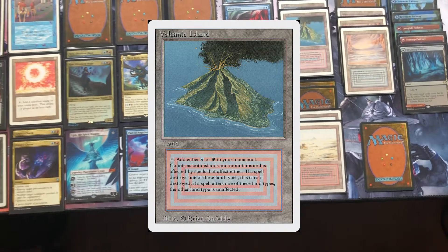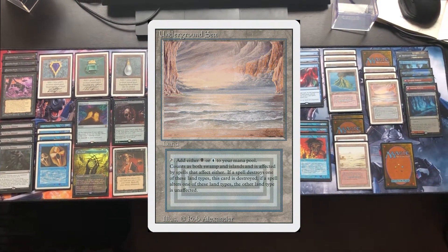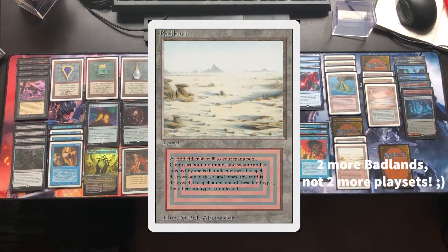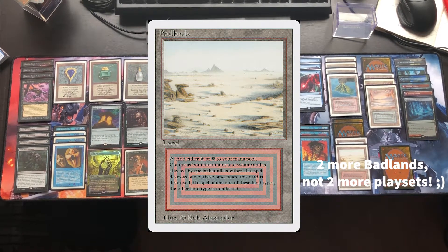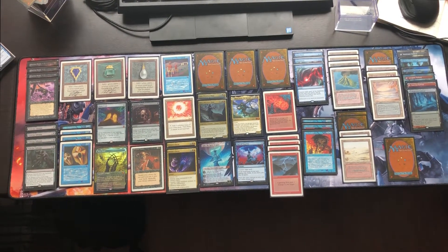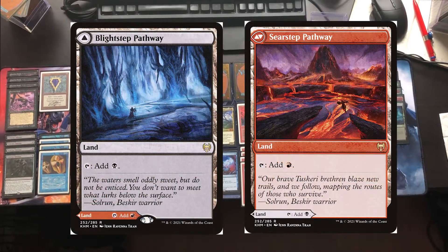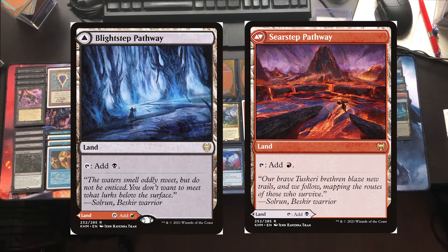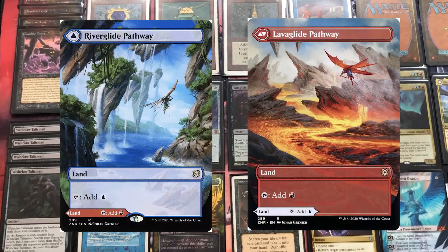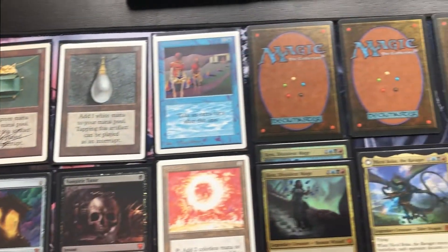I still have all four Volcanic Islands and a couple of Underground Seas left, so I still need one more Underground Sea to complete my playset. I also have a couple of Badlands left and need two more to complete that playset. To fill out the mana base I bought a couple of Pathway lands — about four bucks a piece. The Blightstep Pathway and the Seergate Pathway — the black/red one is from Kaldheim, and the blue/red and black/blue ones are from Zendikar Rising.